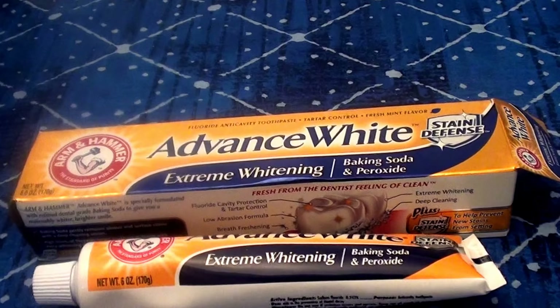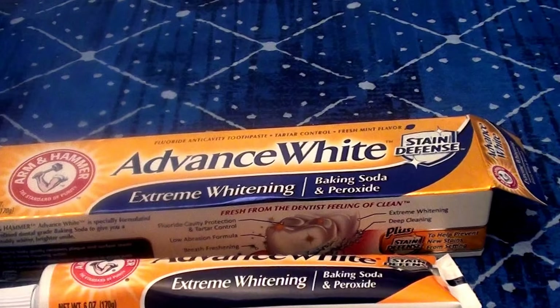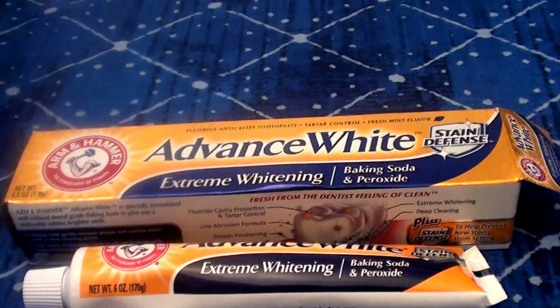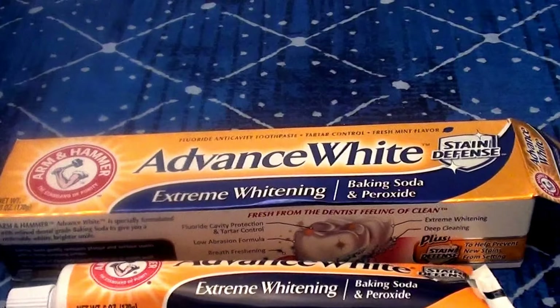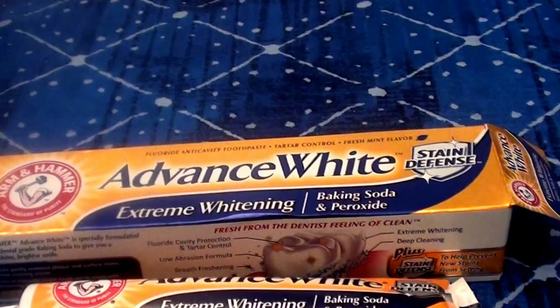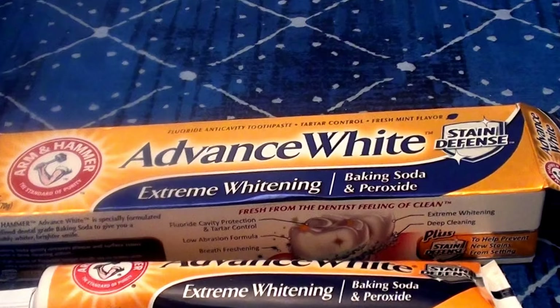This is something you can get off store shelves — at Walmart, Target, a grocery store. It's a drugstore brand, so it should be easily and readily available. If you need a quick stain remover or stain lifter, or if you're in modeling or something important is hinging on your smile — a photo shoot, prom pictures, senior pictures, college pictures — or even if you're a YouTube vlogger who needs to brighten up their smile, this is really great stuff.